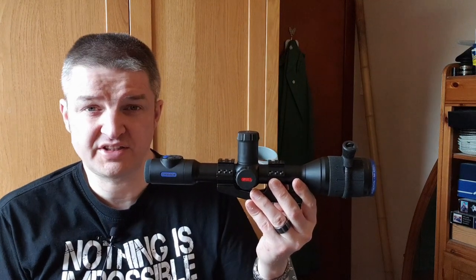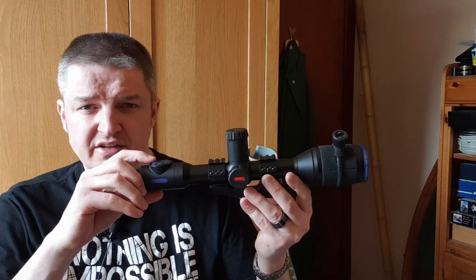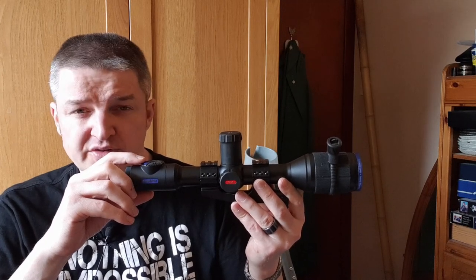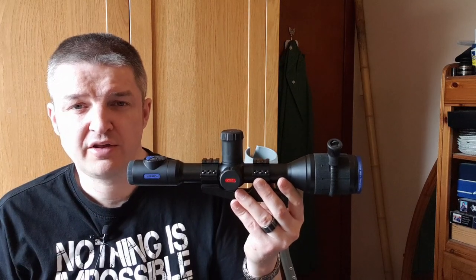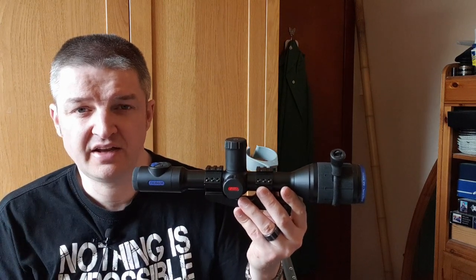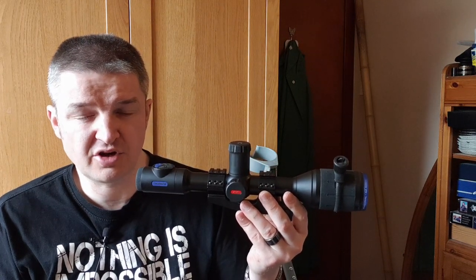The auto-calibration only freezes the image for about a second, and that happens every 60 seconds. You can press the power button briefly to force calibration. Something else I've noticed: as the one-minute calibration approaches, three seconds before it happens you see a small countdown timer - three, two, one - and then there's a click and it freezes. So it does warn you that calibration is coming.